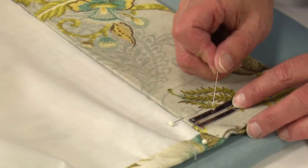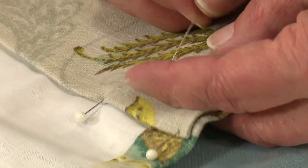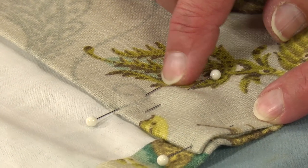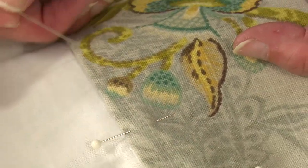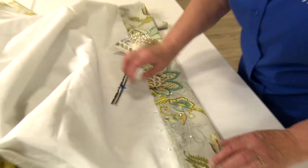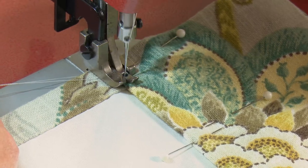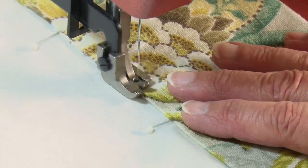I'll do a row of stitching across the top and then another row of stitching one inch down from that. To mark that, I take my seam gauge and put a pin in at one inch, and then when I stitch I'll follow my pins where they go into the fabric. This little pocket we'll be creating with those two rows of stitching is going to hold the weight rod. This first stitch should just be inside the fold of the fabric, and later a stitch will be placed one inch from the fold.